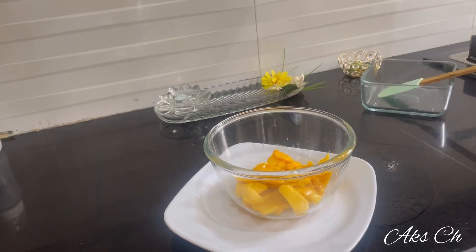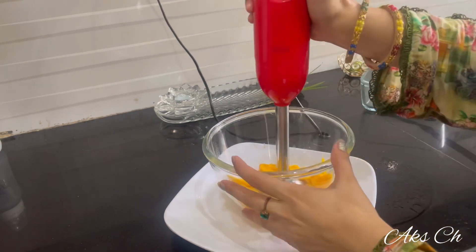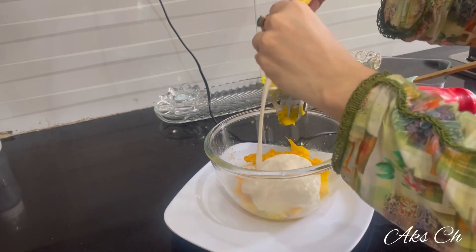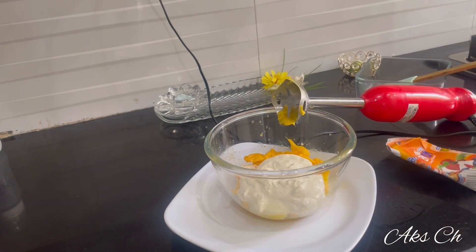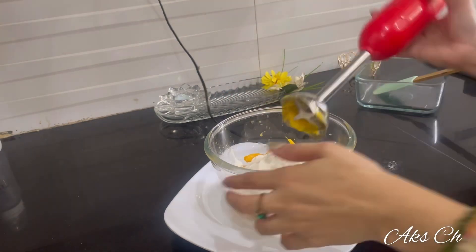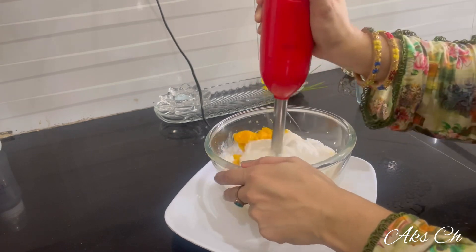The mango is dark on the outside but white inside. You can use a hand blender, or if you have a machine, you can use that. You can use cream and keep it in the fridge.